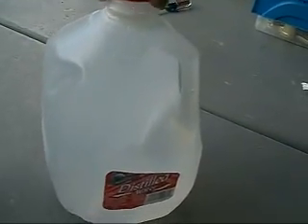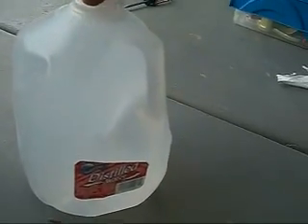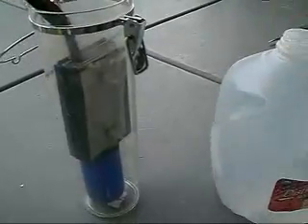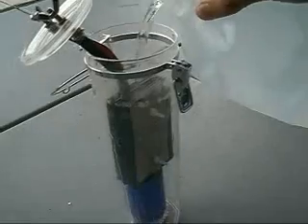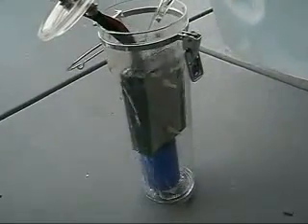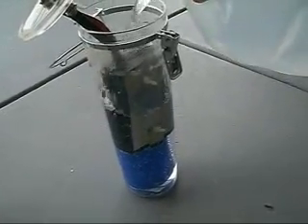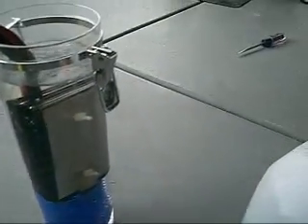One quarter teaspoon per quart, because there's four quarts in a gallon and there's a quarter teaspoon per 32 ounces. I just woke up — mind blank, sorry. And we just go ahead and pour it into our new generator. That was easy.